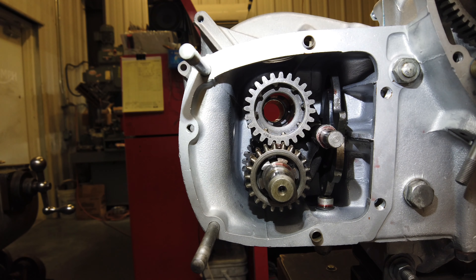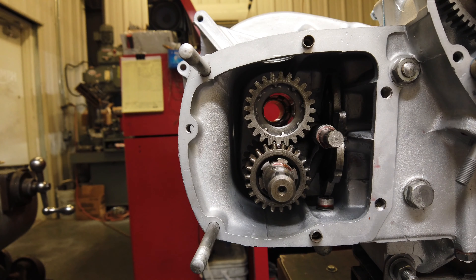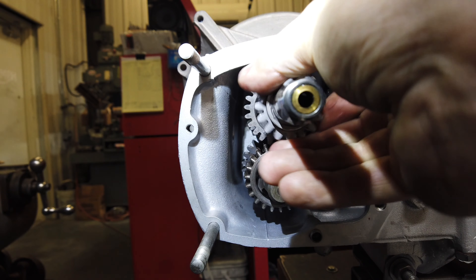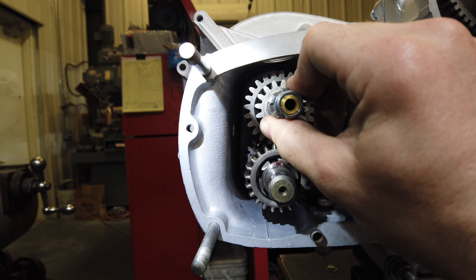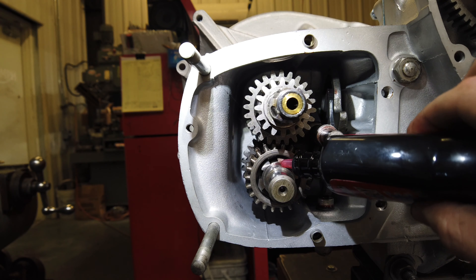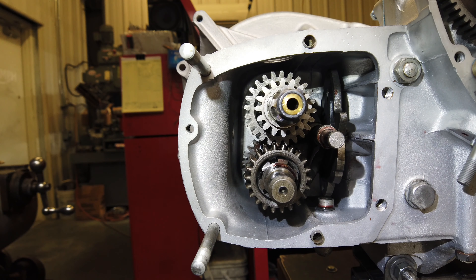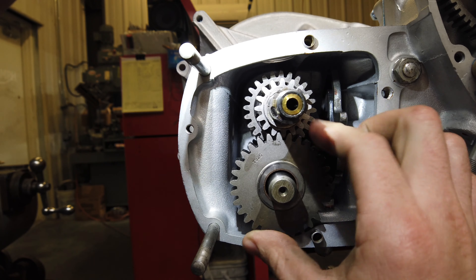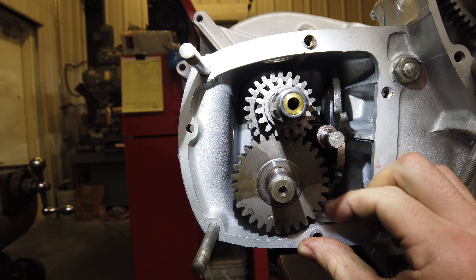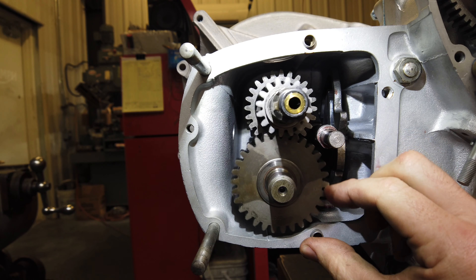Lube up your main shaft and you're going to run it right through. Kind of twist it around and let it find its way. Add a little lube for the bushing, and add a little lube for the bushing for first gear on the lay shaft. Now it's all engaged and rolling — in neutral, or proper neutral, I should say.